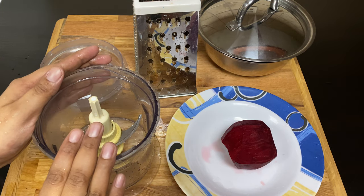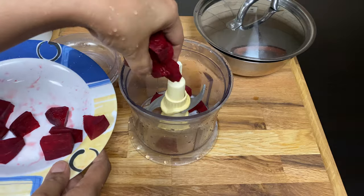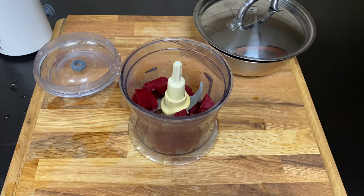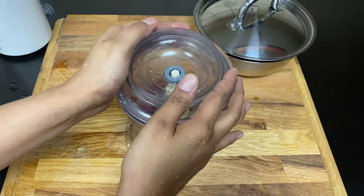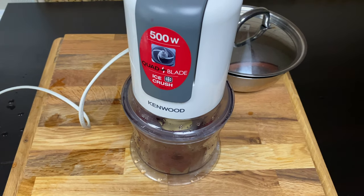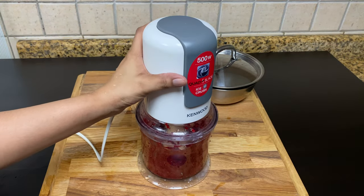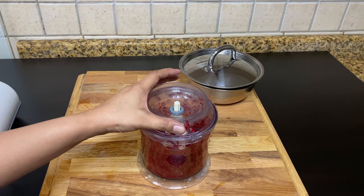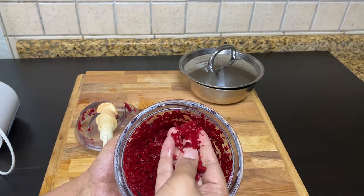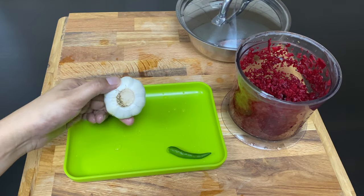Since I have to use this as a bigger piece of beetroot, we will put a chopper in the kitchen. Now I have to make a chopper in the kitchen.